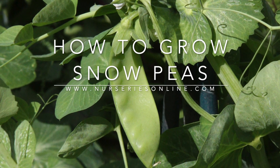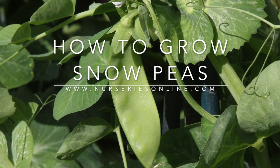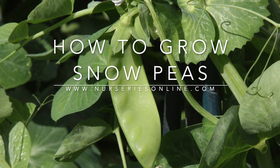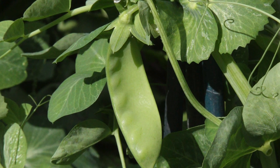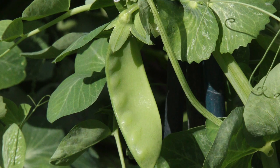They're easy to grow. You can get climbing snow peas or you can get bush snow peas. Today we're planting the climbing variety and we're planting them on a simple wire trellis. They're a cool season crop and you can plant them any time from spring right through to autumn or fall, depending on your climate, but remember they don't like frosts and freezes.